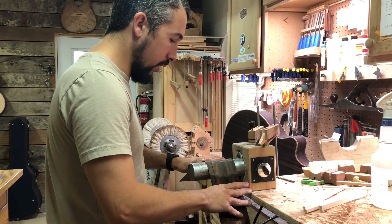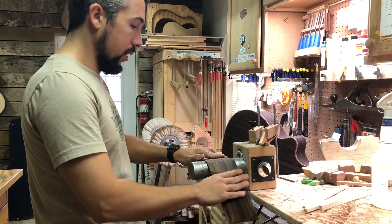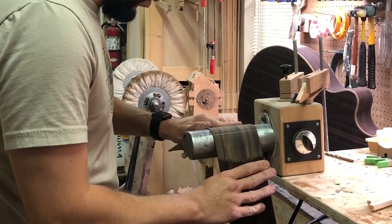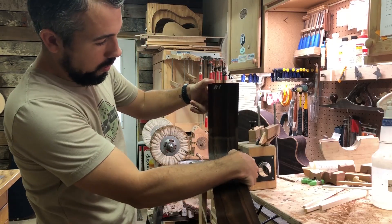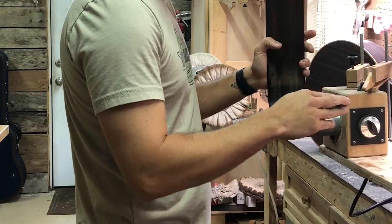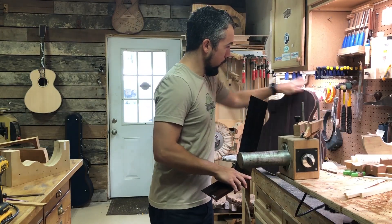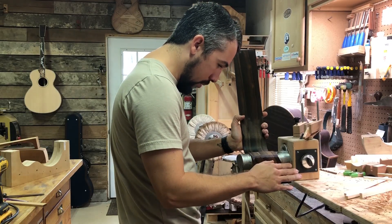Some woods that have a lot of flame, figure, or quilt in them tend to want to bend and be really lumpy. But this is a really nice wood that wants to retain its shape and not be lumpy. You see how it gets dark on the inside — those are actually the oils from the wood, not burns. What I'm doing now is bending the upper bout, which is this part here.